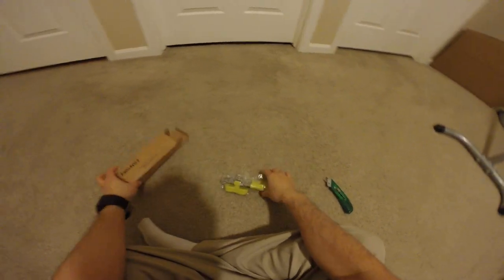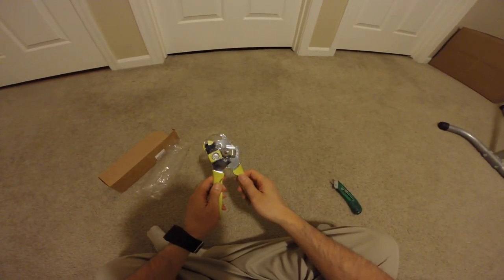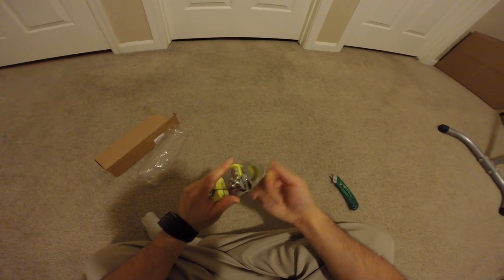So inside we have a can opener. This is the one I've been using. It's starting to not work anymore. So here we are.